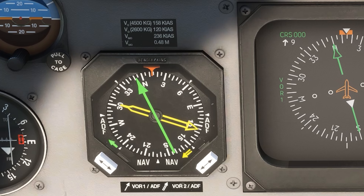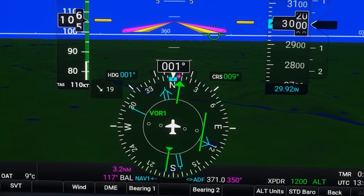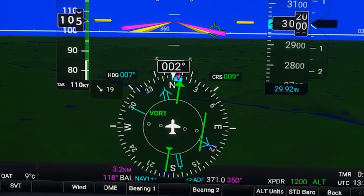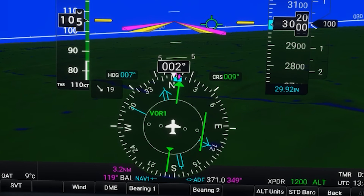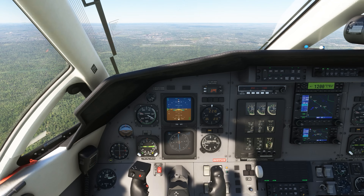There are questions on some knowledge tests and checkrides on the Radio Magnetic Indicator, or RMI, but we don't have much chance to get a look at one of those instruments these days. If you fly a G1000, you get the functionality of the RMI overlaid on your PFD, which mirrors the way it works, but let's look at the real thing in this Pilatus cockpit.